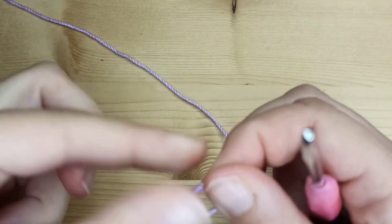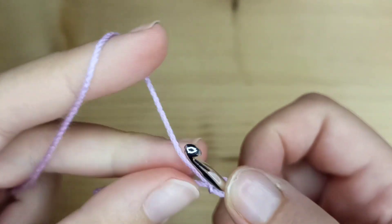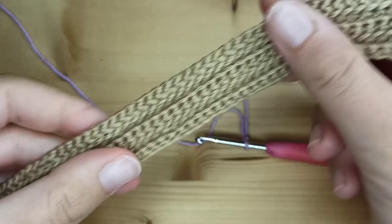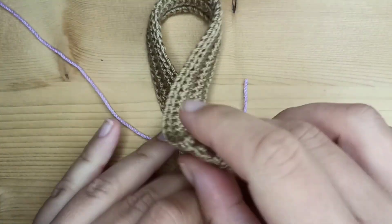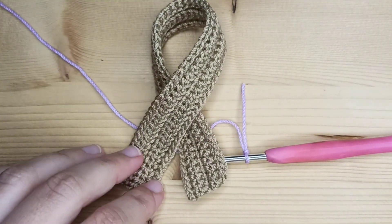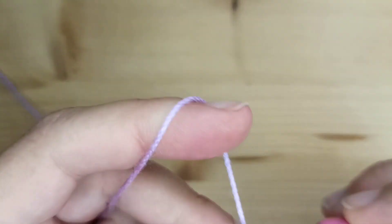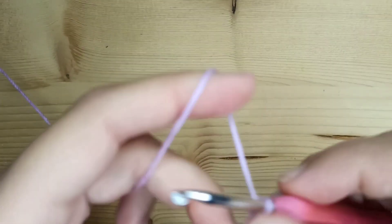Start by making a slip knot and make a chain. I will chain 61, so this will be the length of my scarf, but obviously you can make it longer. I will make 61 chains.